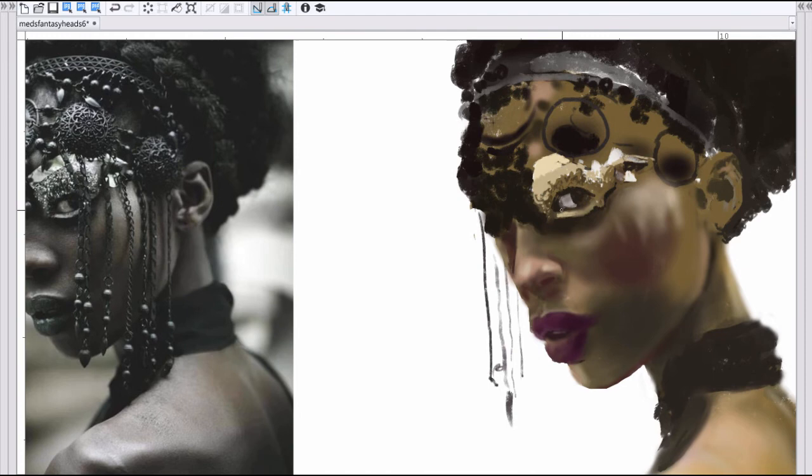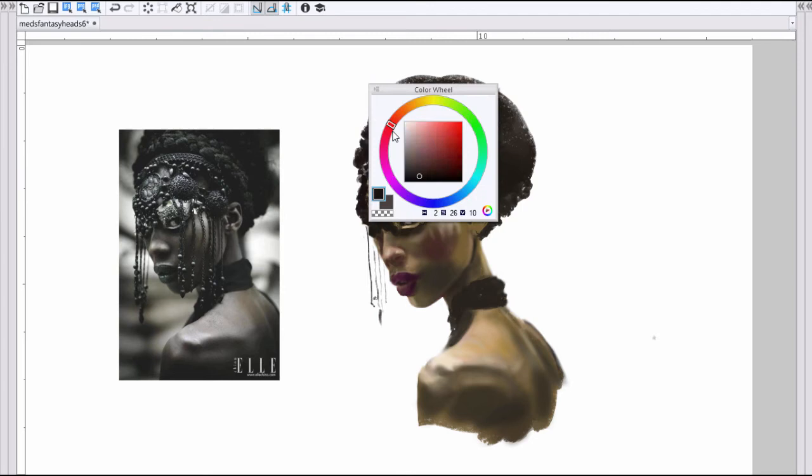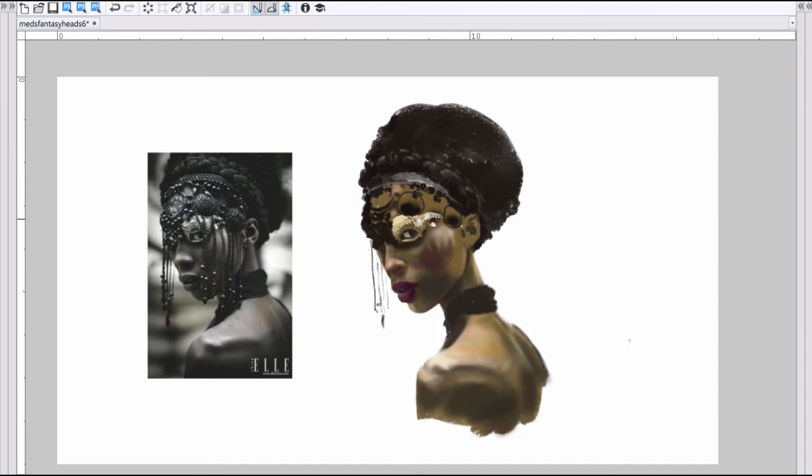When you're drawing from reference, change things and try to challenge yourself. My main challenge here was basically adding colors and also going down the rendering rabbit hole, because when I first looked at this, it's a little bit intimidating looking at all the beadwork and the metals and different materials.